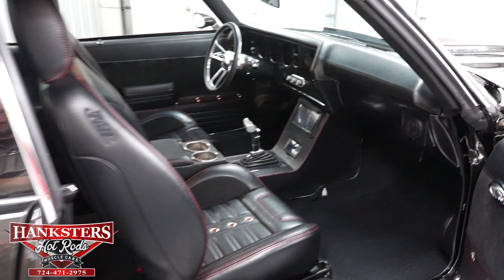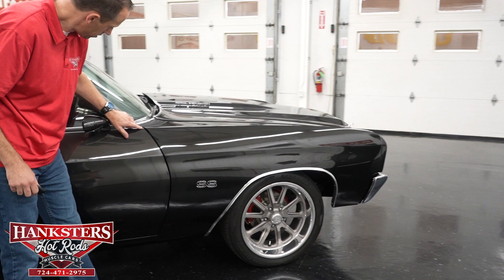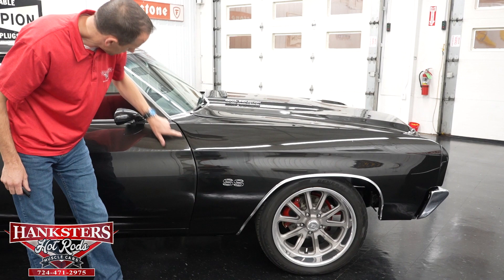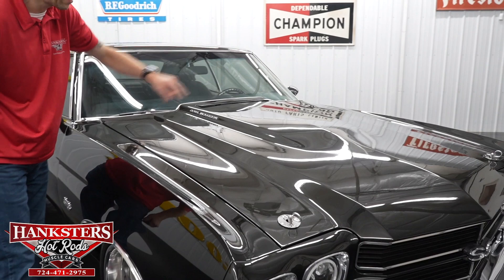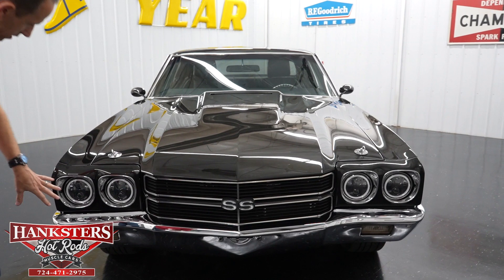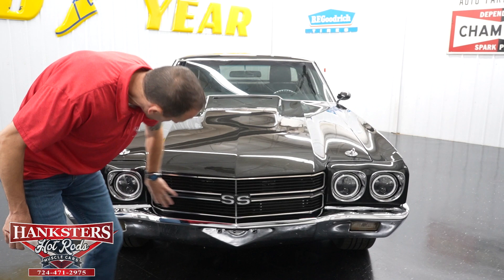Coming up to our second gap on the passenger side — door to fender — very even going down, body lines line up really nice. Passenger side of the windshield has no chips or cracks. Hood gaps are nice and parallel, going down even on both sides. Coming along to the front: it does have aftermarket headlights with halos — lenses and bezels all in great condition. The bumper chrome is really nice, grille is in great condition. All in all, very nice on the front of the car.